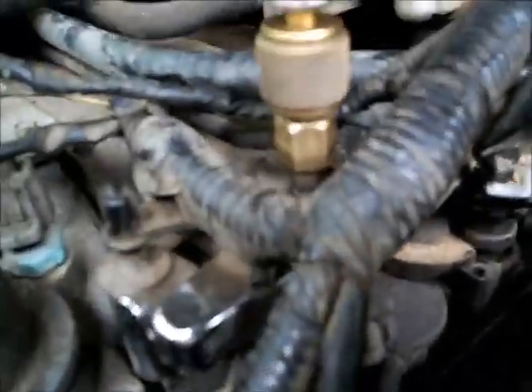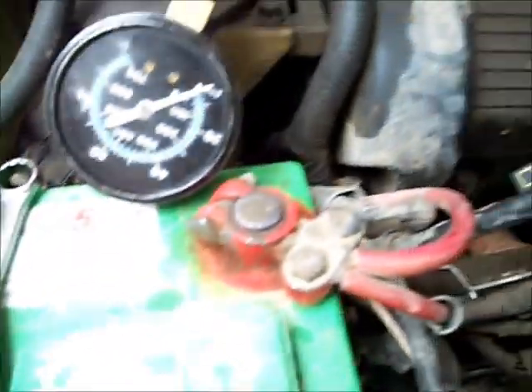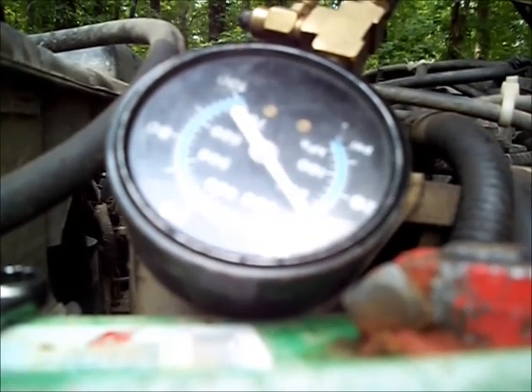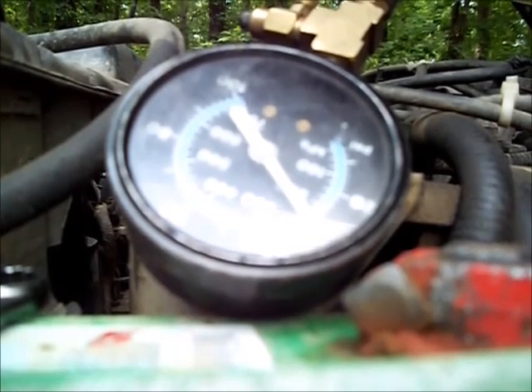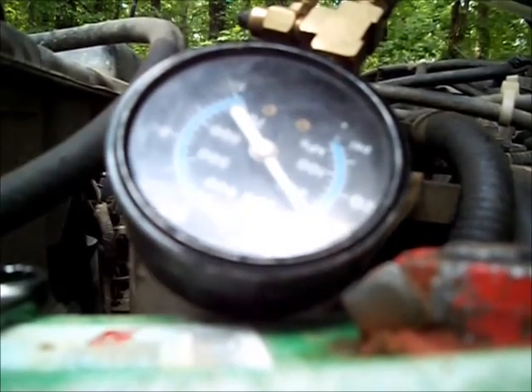I had a bolt stuck in a Schrader port, so I had an old fuel rail laying around. I put a new Schrader port in it and took the bolt out of it. It really doesn't have much volume either.